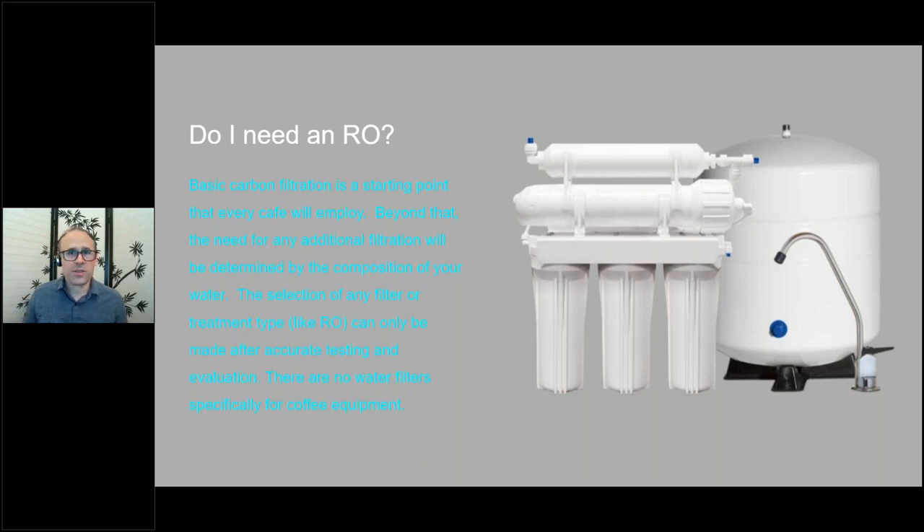While RO is great and does wonderful things, there is some cost to it. When you need to spend that cost, it'll actually save you money on your equipment down the road. But if you don't need it, it's kind of a waste.